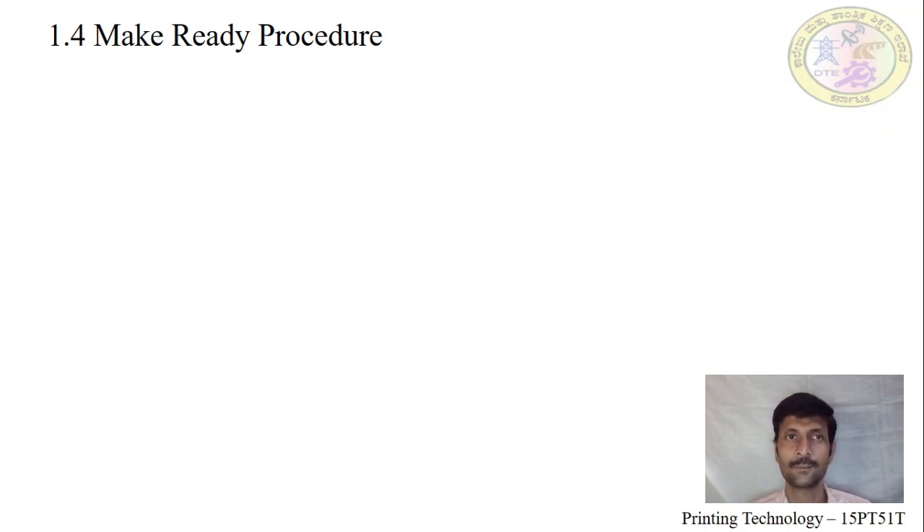A make ready procedure is nothing but preparing the equipment before starting a new job.